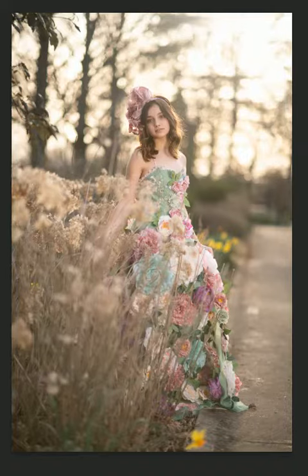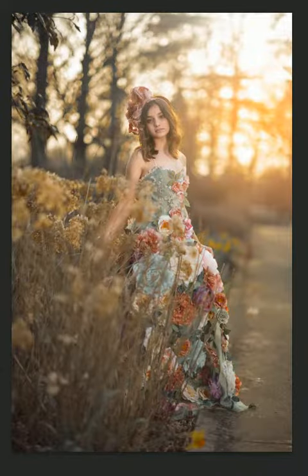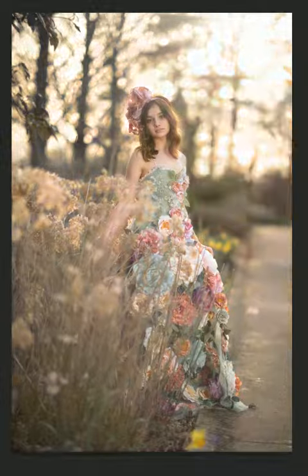Hey guys, quick before and after of the Rustic Summer Color Grading Photoshop Action Set that I've just released. I will put the link in the comments below.